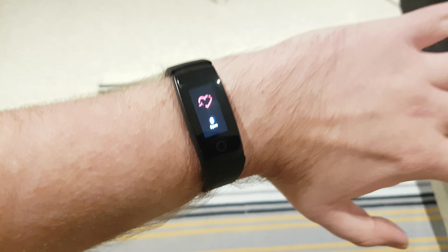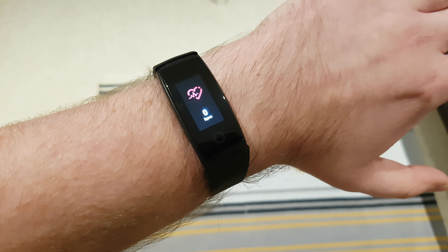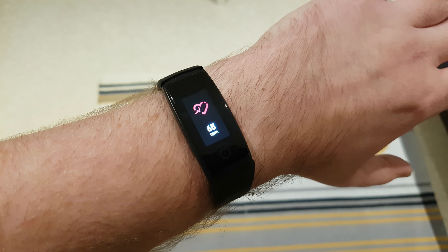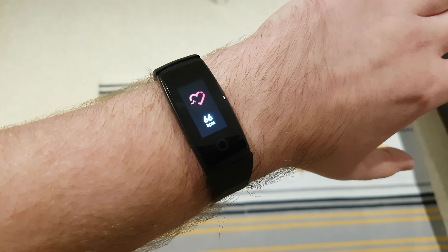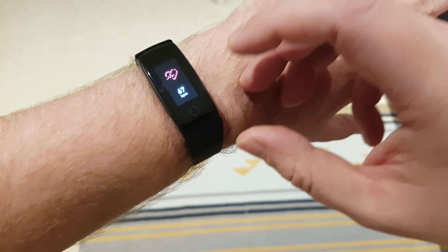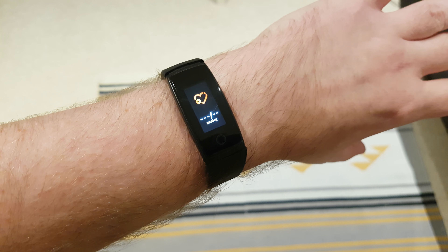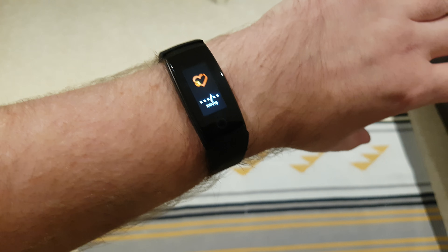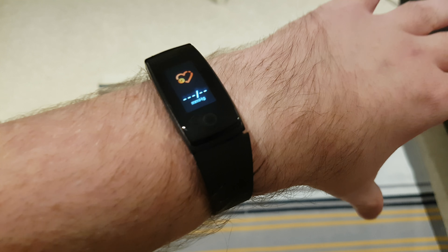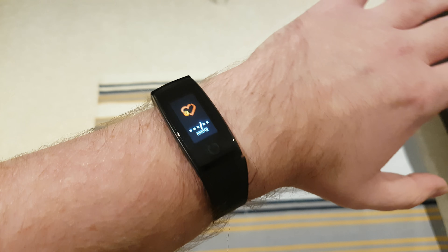What really sold this to me was the fact that it does continuous heart rate tracking. Remember, this is only $30, and every half hour for 24 hours of the day it will log and check your heart rate. Also, one of the newer features these new fitness bands tend to have is blood pressure monitoring. I'm not sure how useful blood pressure monitoring actually is, but it's a nice feature and it works well.